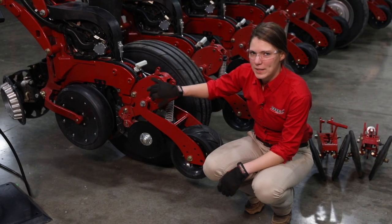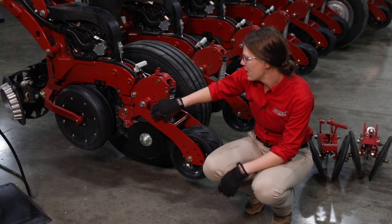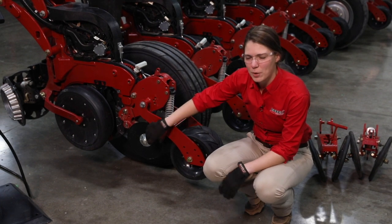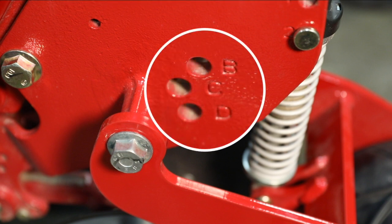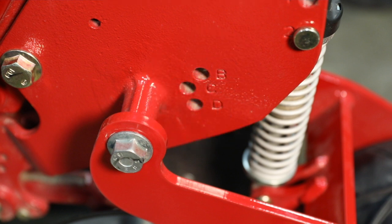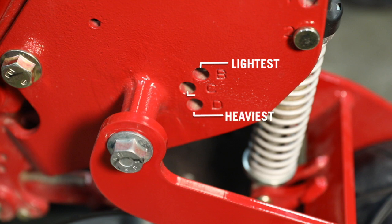If your planter is not equipped with the in-cab closing option, then you've got a spring controlling the down pressure on these closing discs. That spring is going to be mounted in the B, C, or D positions on this casting - just adjust which position that spring is mounted in to adjust your spring pressure. The B position is the lightest and the D position is the heaviest. C is a middle-of-the-road place to start, but if you know you've got more aggressive or tougher conditions requiring more downforce, you can start off in that D position right away.